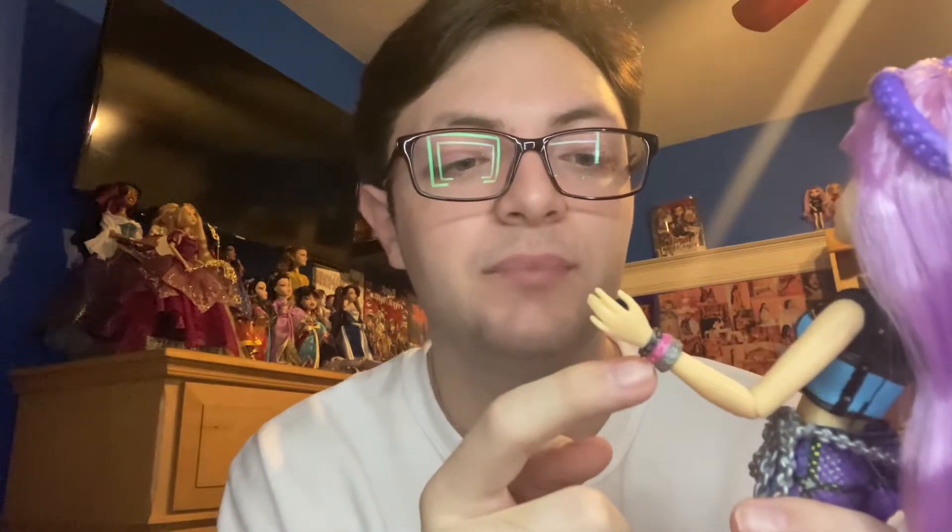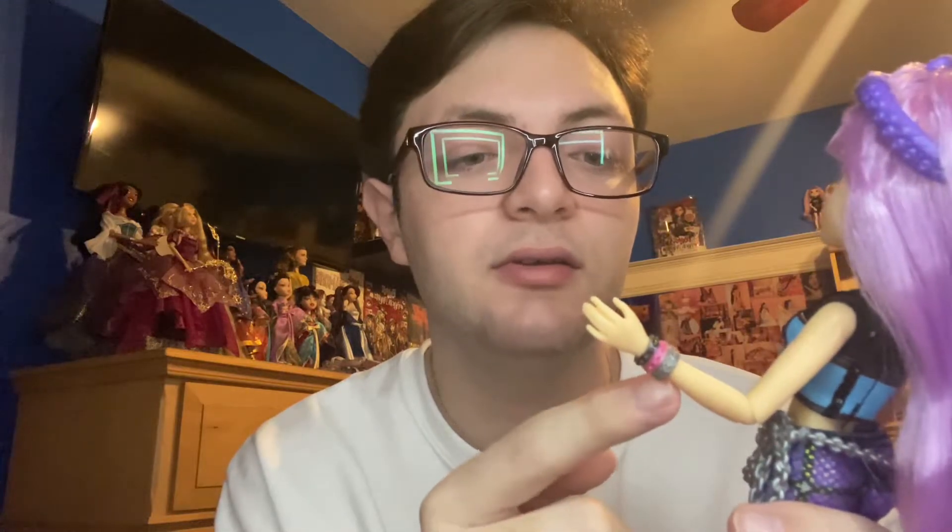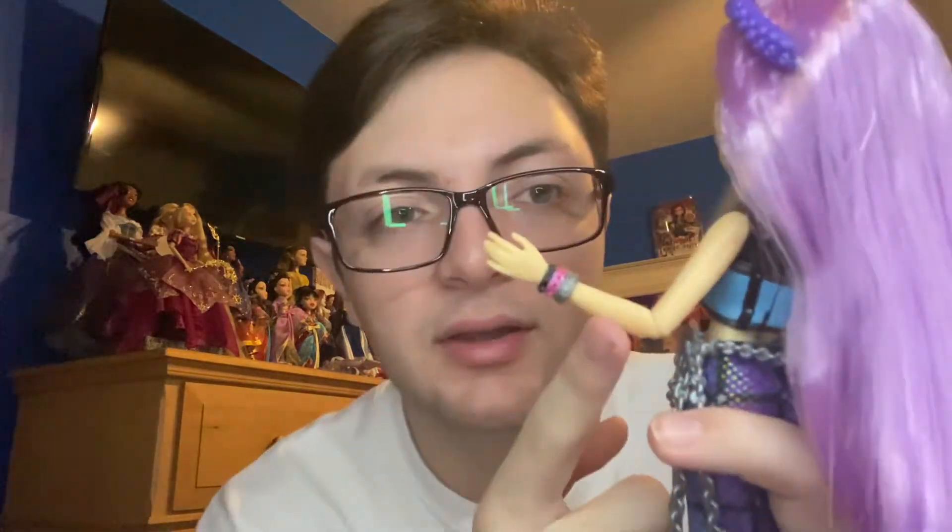Next, on her wrist she has a bracelet trio — a black, a pink, and a silver. They are all molded together, but the black and the pink are the same mold and the silver is a different mold. I do like having individual bracelets, but I think having them molded together also works really well, because I don't want bracelets just flying around her wrists all the time.